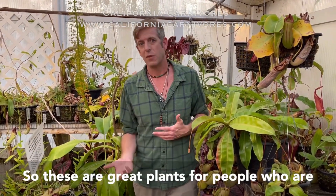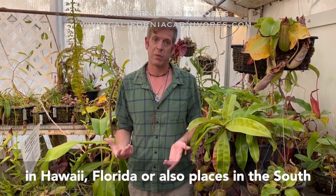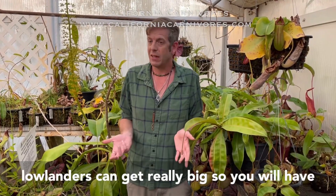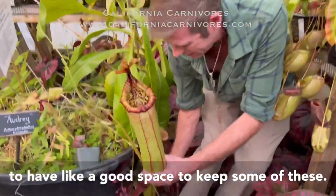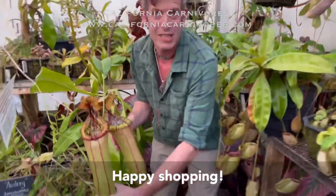So these are great plants for people who are in Hawaii, Florida, or also places in the South where they have really warm summers and you could move them somewhere to protect them in the winter. One thing to keep in mind though is some of these lowlanders can get really big, so you will have to have a good space to keep some of these. Here's just some big lowlanders here to inspire you guys. Happy shopping.